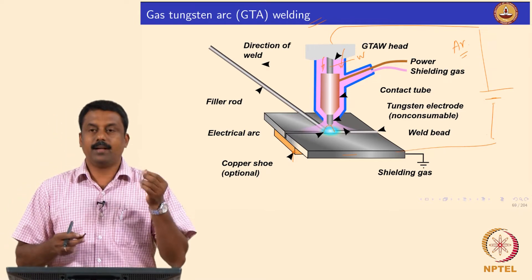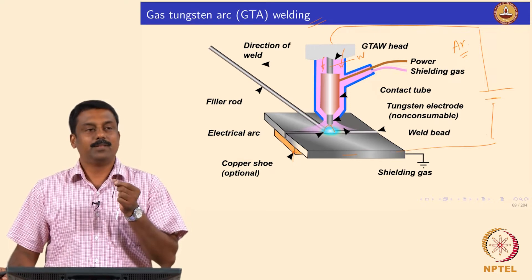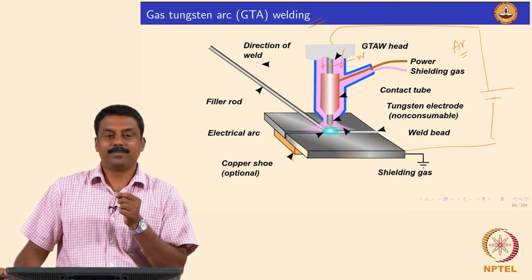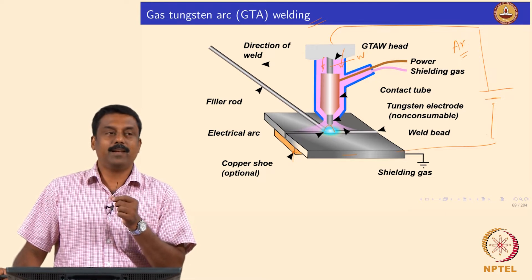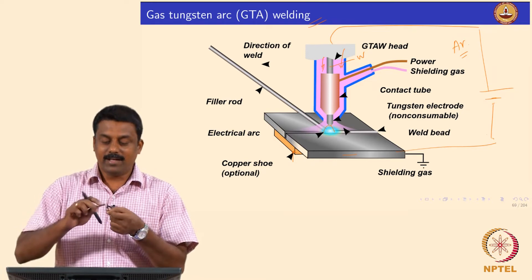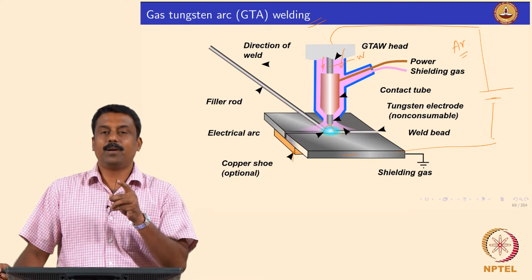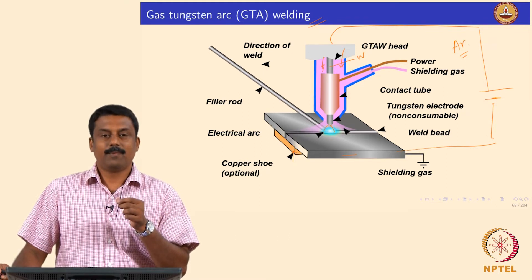This is a tungsten electrode. The red color here means a lot — this is painted with red, which means it is thoriated, containing 2% thorium oxide. We use color codes to identify the electrode composition. If it is red at the top, it is a 2% thorium oxide containing tungsten electrode.